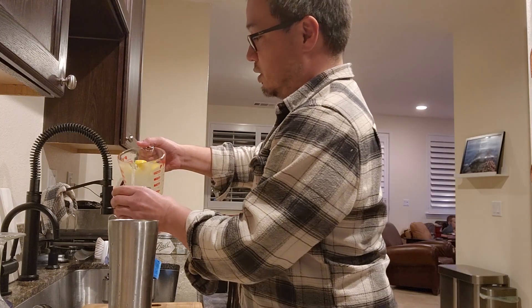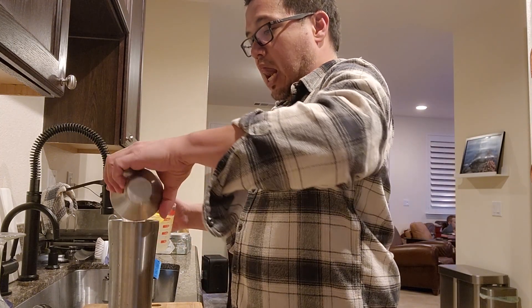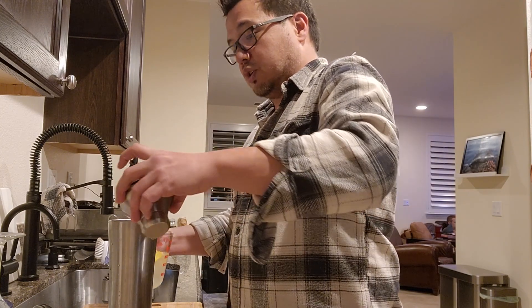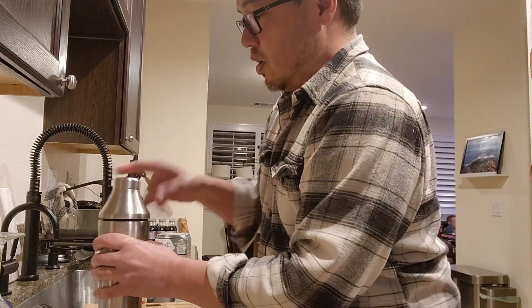The lemonade I made is just fresh lemon juice and simple syrup — or you can use sugar, whichever. Both are fine. Mix this and serve it over some ice!